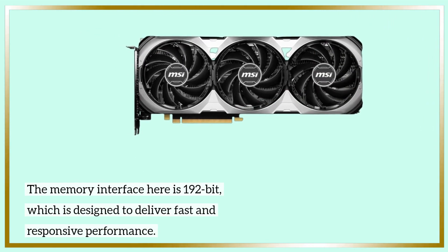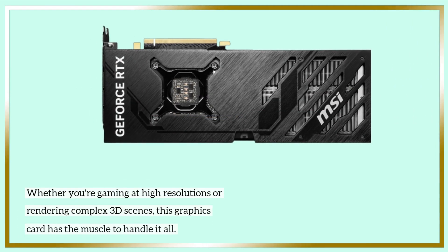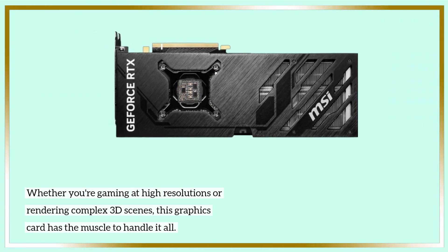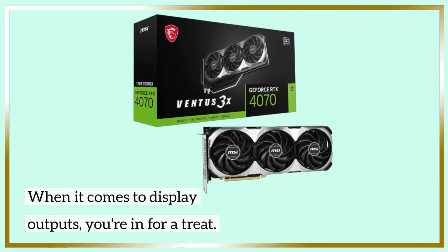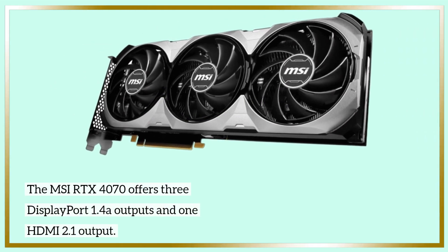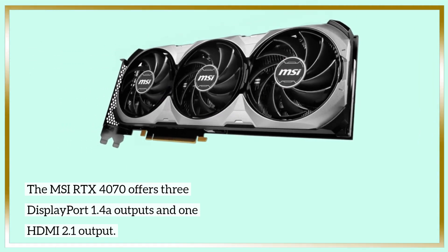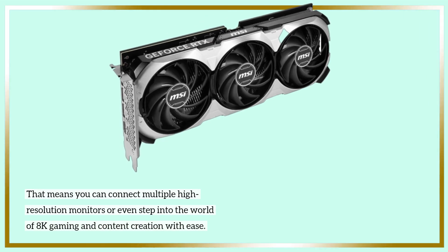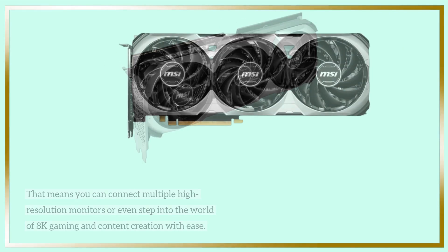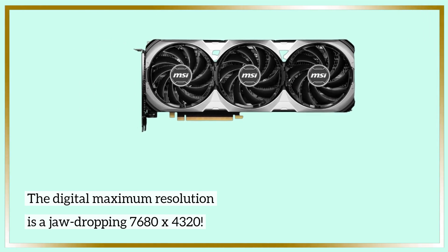The memory interface here is 192-bit, which is designed to deliver fast and responsive performance. Whether you're gaming at high resolutions or rendering complex 3D scenes, this graphics card has the muscle to handle it all. When it comes to display outputs, you're in for a treat. The MSI RTX 4070 offers three DisplayPort 1.4a outputs and one HDMI 2.1 output, so you can connect multiple high-resolution monitors or step into the world of 8K gaming and content creation with ease. The digital maximum resolution is a jaw-dropping 7680 x 4320.